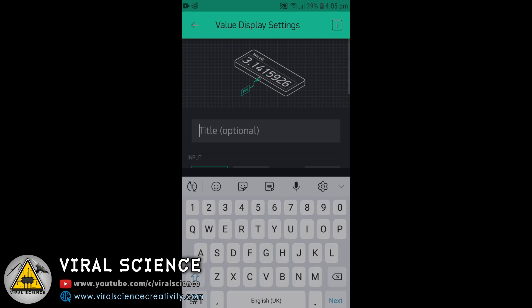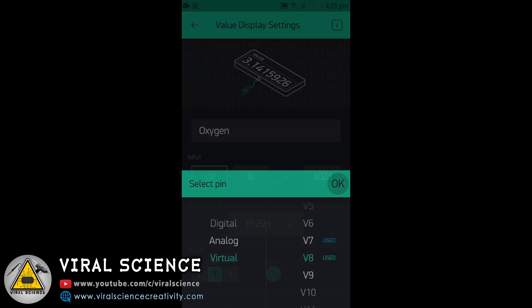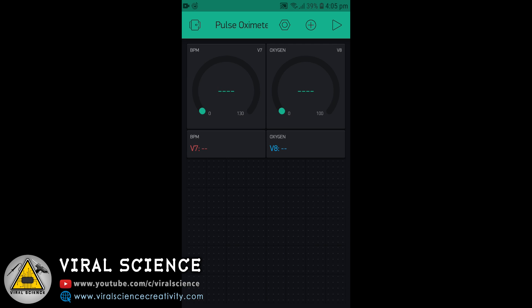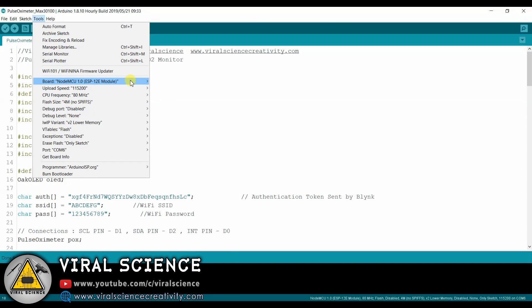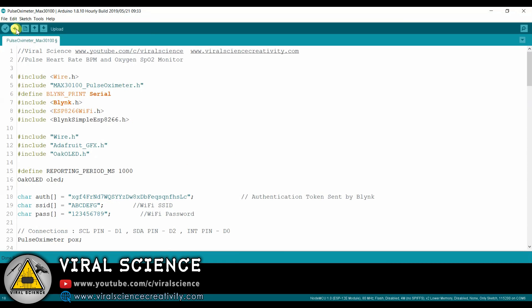We will set one second to all of them. Same we will do for the value display settings with the same pin V8, same values 0 to 100, one second and color. That's it with the application. Now open the code — first we will enter the WiFi name and the WiFi password. Enter your home's WiFi name and your WiFi password. Now we will enter the authentication token sent to us by Blynk while making the app. Select the board, that is NodeMCU 12E, select the port, and upload the code.